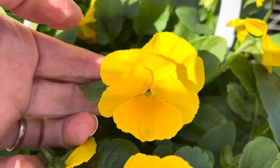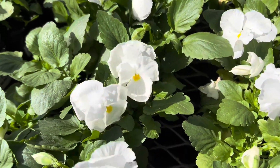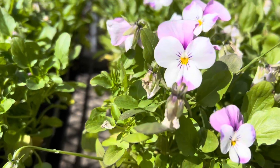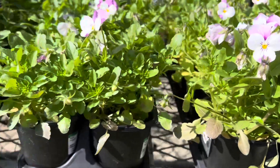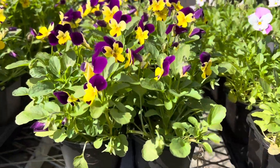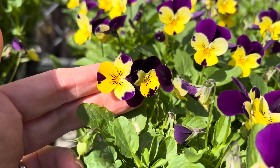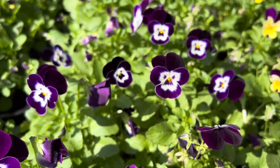Pansies actually come from the viola family, and it is noted that there are over 500 varieties in the viola genus. Both pansies and violas are fast-growing flowers that are usually grown as annuals in cold climates and can be grown as short-lived perennials in warmer climates. They are cool season flowers and generally bloom from fall to spring in my zone of 7B in the southeast U.S.